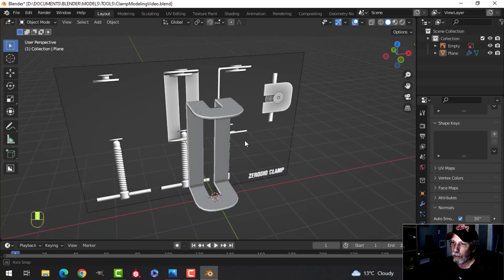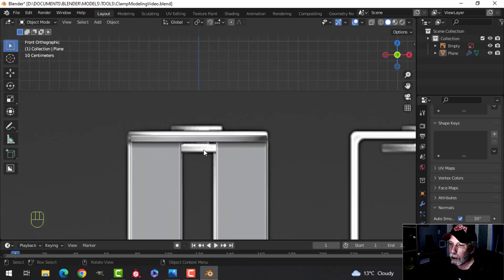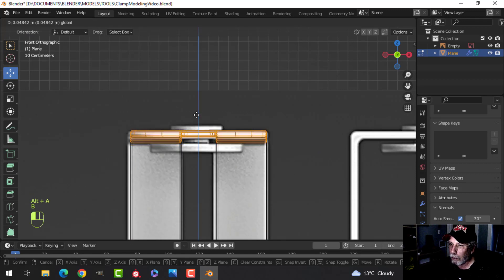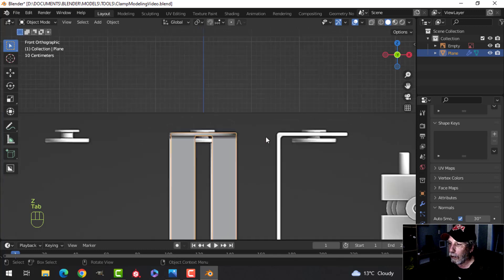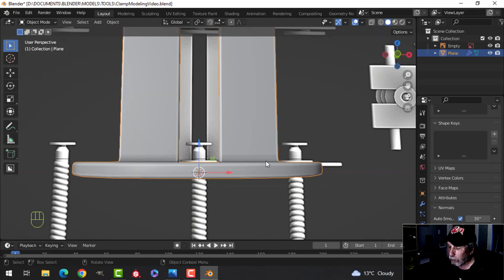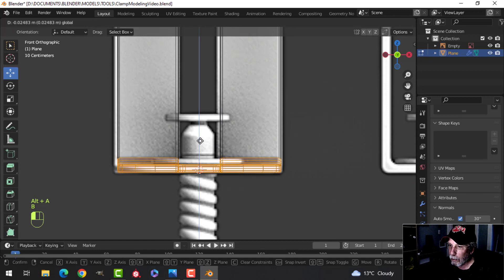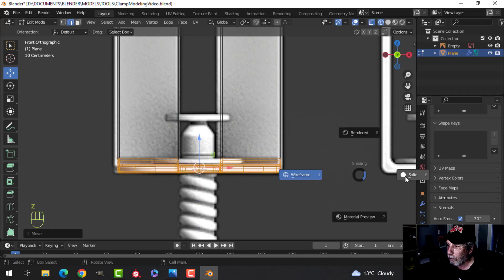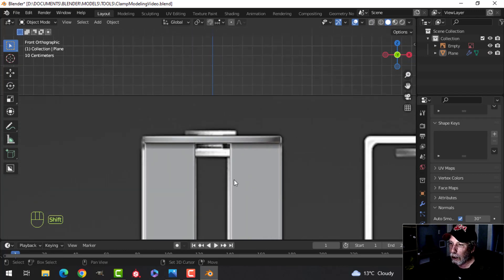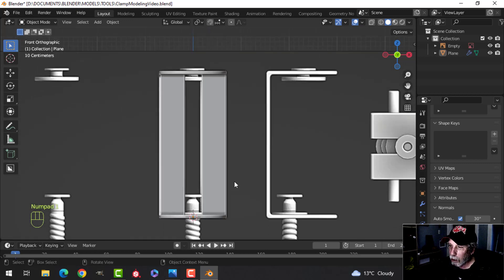There's the clamp body. Now we'll work on the top part. If needed, I can grab this and pull it up a little more to match the diagram, and pull it down slightly at the bottom. Let's do that top part — the 3D cursor is right there, that's fine.